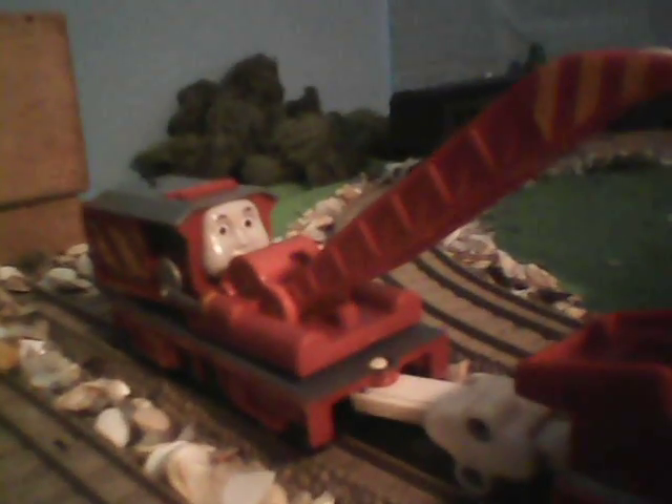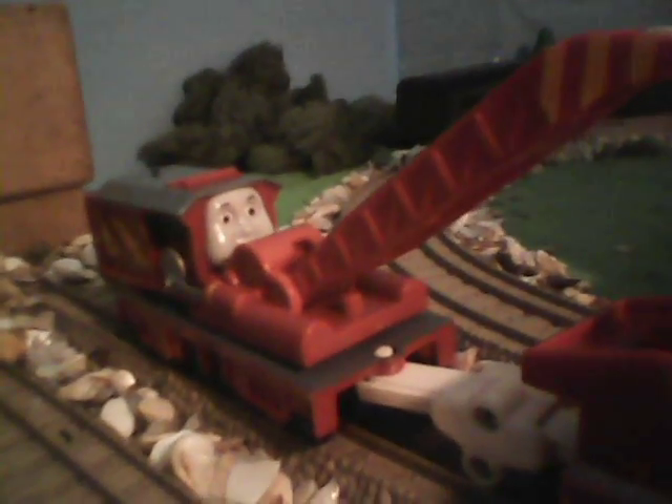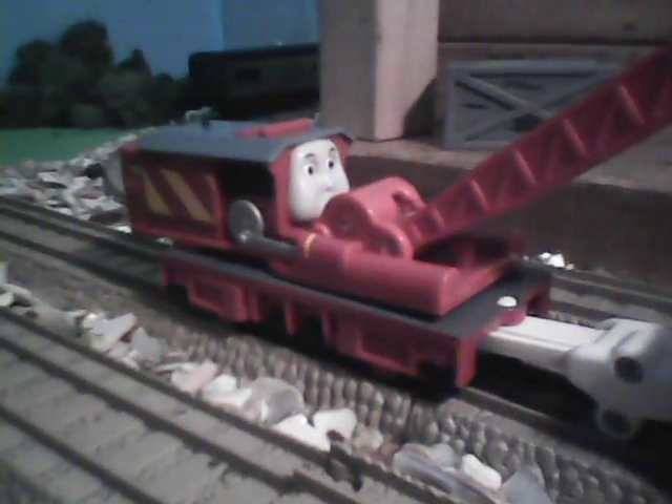If any of you have this version, he always faces backwards. Mine originally faced backwards, but now he's facing forwards. If you're looking right now, you see? He's now facing a Stanley. Look at that. I can't tell you how I did that because it's too complicated. I'm very happy that he's now facing forwards.